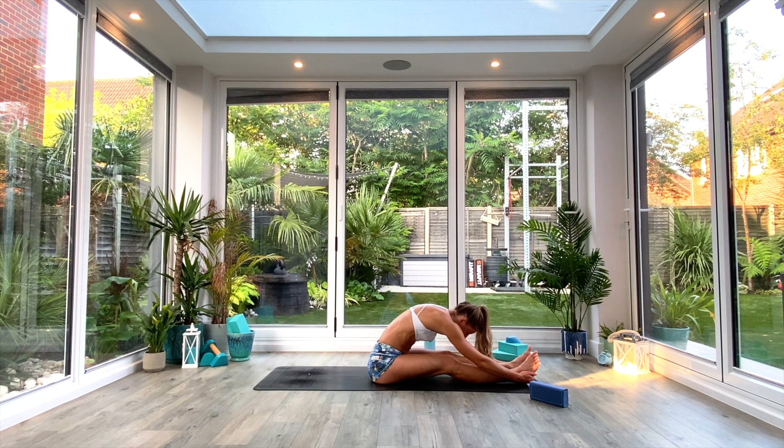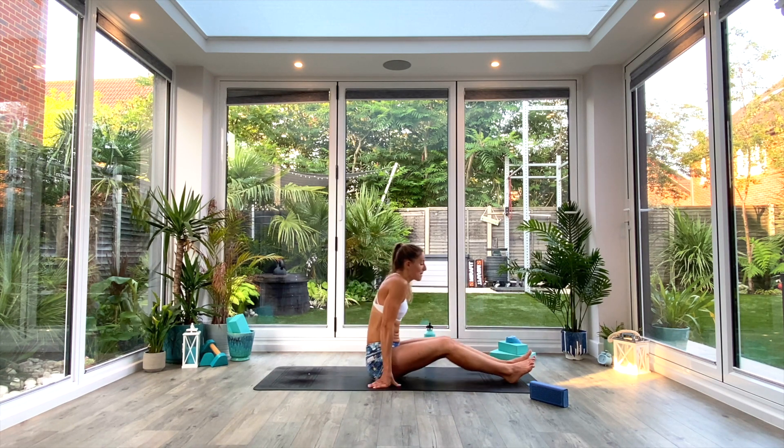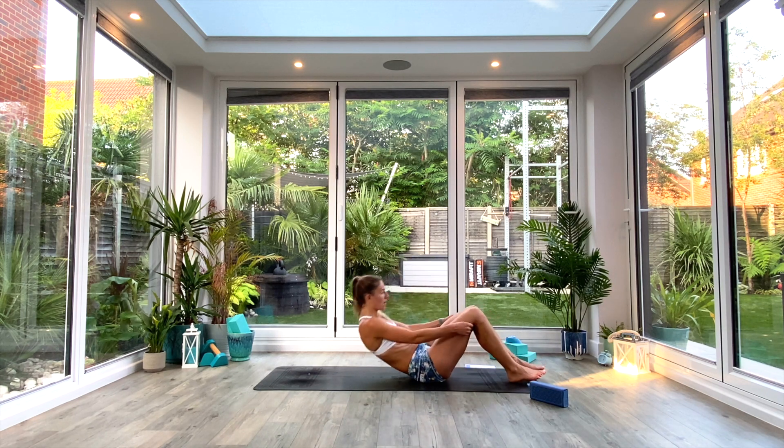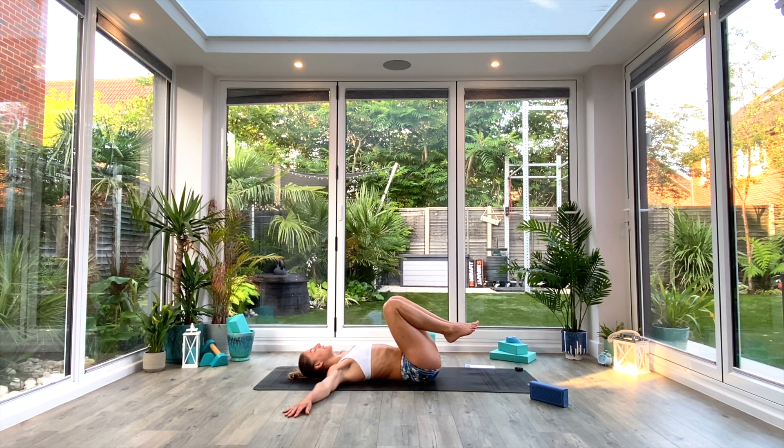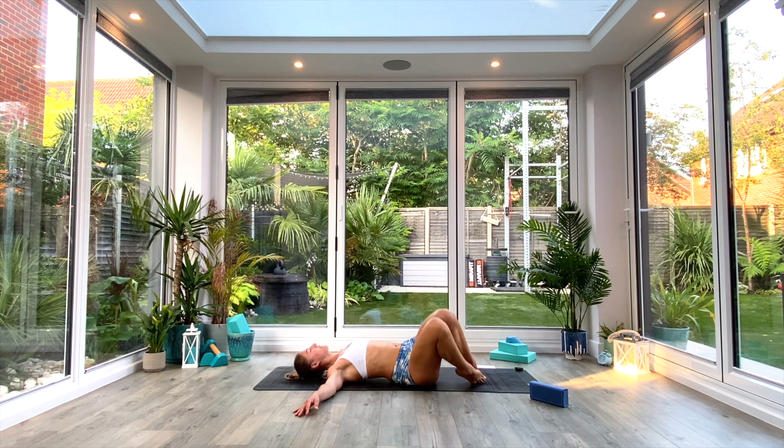Last deep breath all the way in, exhale. Then slowly inhale as you come all the way up. Scoop the bum down towards the heels, come onto your back, take your arms out wide in a T-shaped position. Keep your toes to the floor but heels are lifted. From here we're just going to take a few windshield wipers to finish — dropping the knees from side to side, releasing off that lower back, unravelling the spine, stretching out the chest, getting into the hips and the glutes.